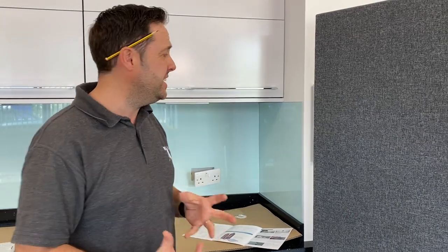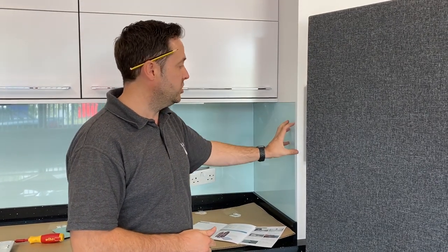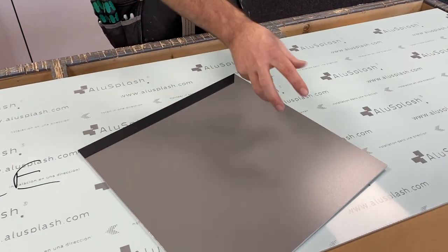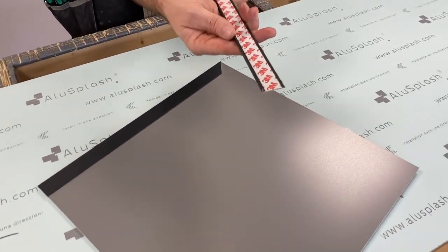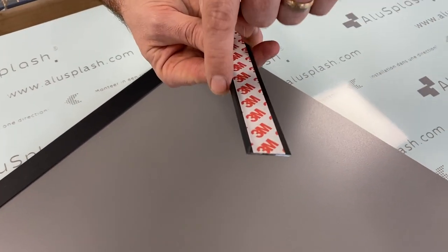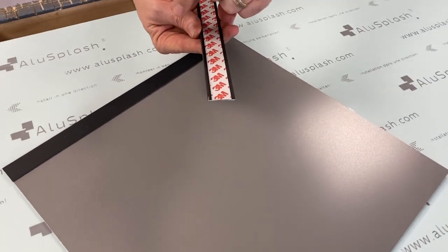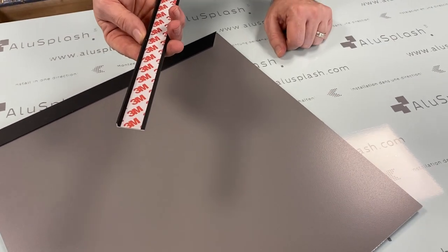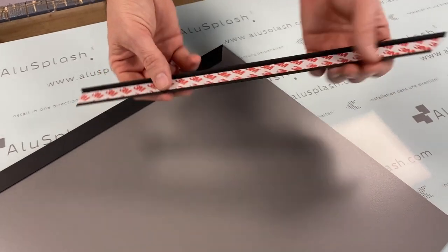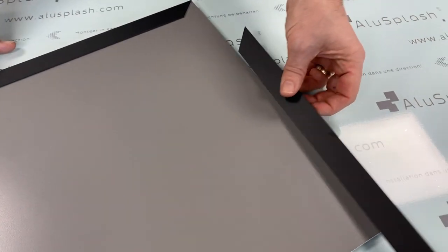Looking through some of the finer details in our new splash is this L-shaped edging profile — how we trim a raw edge and how we get a return around the panel. To get around this corner, we simply take our L-shaped edging profile. This edge is designed to cover any raw panels, and this bit here is the adhesive peel — you remove it and stick it onto the back of your panel. With this L-shaped edging, we've cut ourselves a 45-degree angle.